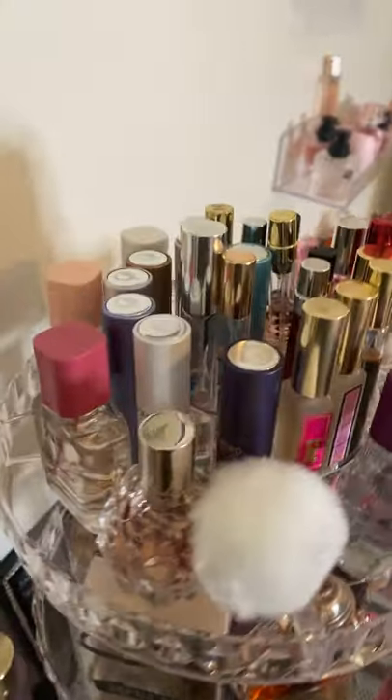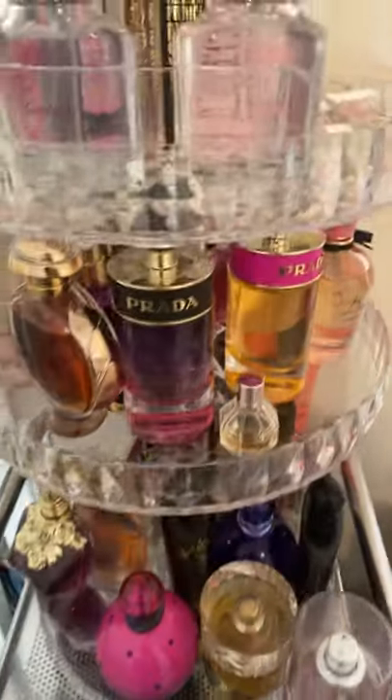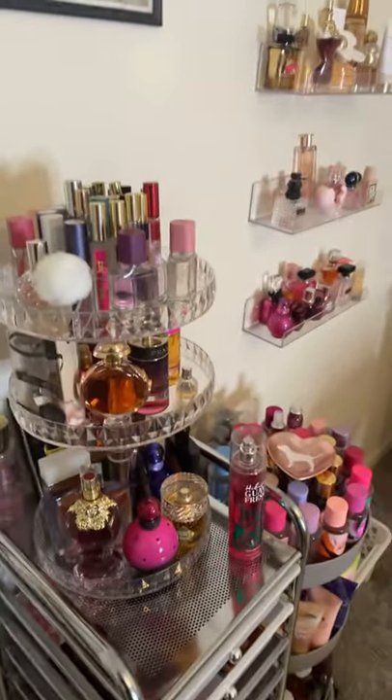So if you guys want me to make a whole other collection video showing you guys exactly what I have on this acrylic tray, just let me know. But for right now I just wanted to make a YouTube short to show you guys what it currently all looks like.